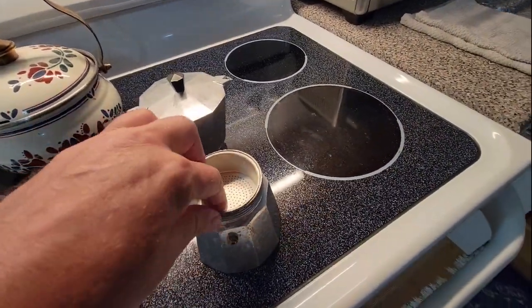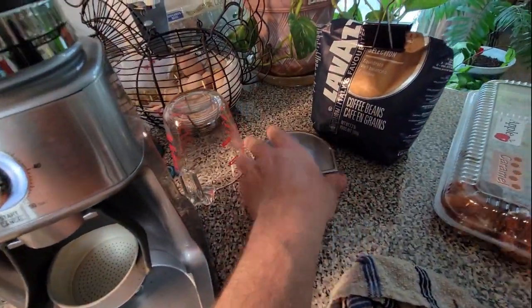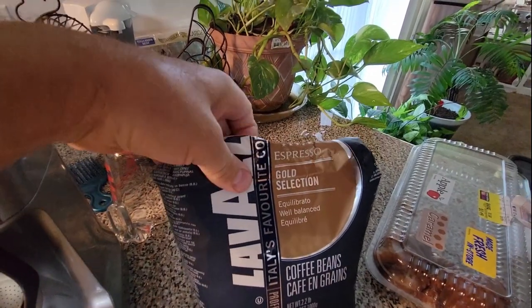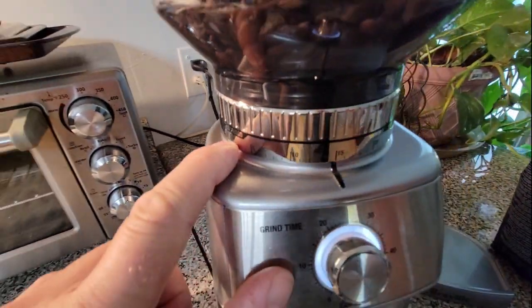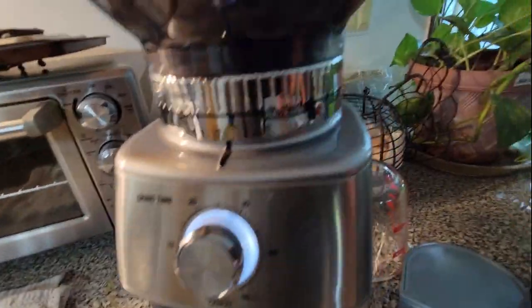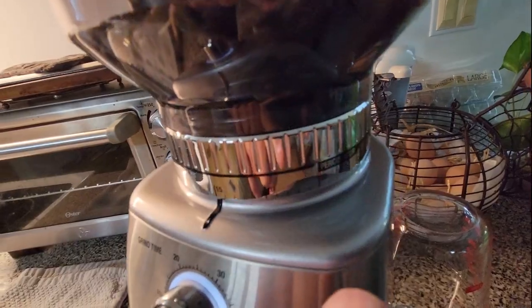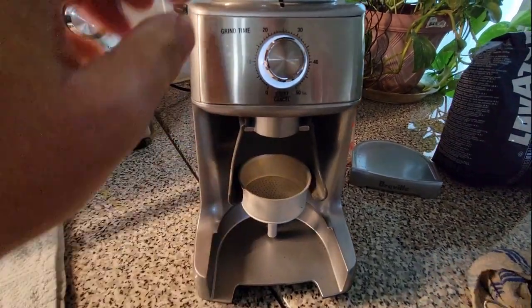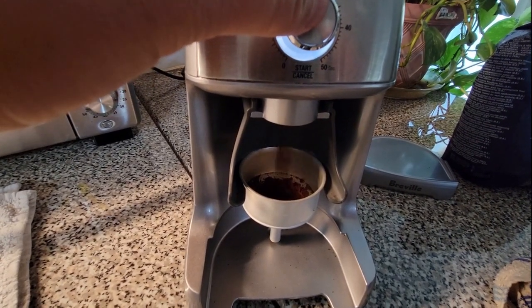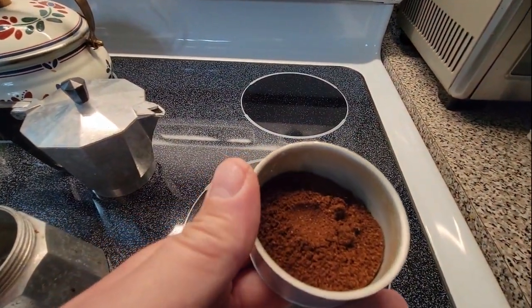I'm gonna take out the filter. I've got my grinder here and some Lavazza espresso bean gold selection. I've got some beans in the grinder and I'm gonna grind it — here's the espresso setting — a little bit more coarse than espresso. Here's the percolator setting; I'm gonna go between percolator and espresso, so about halfway between. You're supposed to grind it kind of fine but not quite espresso fine — that looks pretty good.